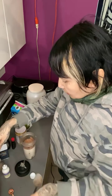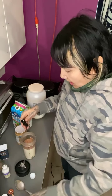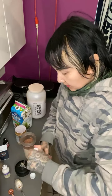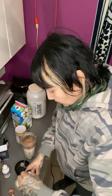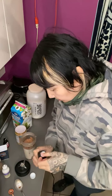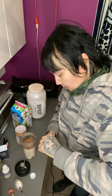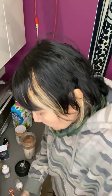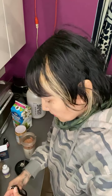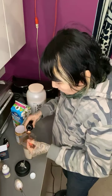Two spoons of cocoa powder, and one tablespoon of vanilla extract. I have just a little bit left in this bottle so I'm opening up a new one — one tablespoon of vanilla extract.